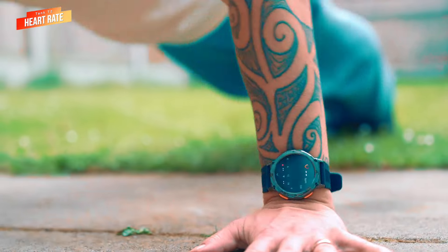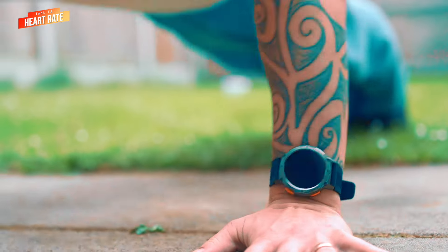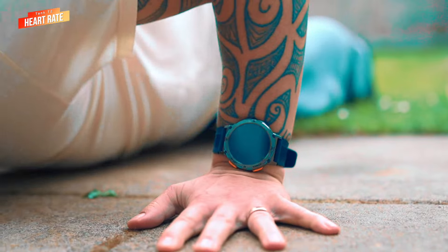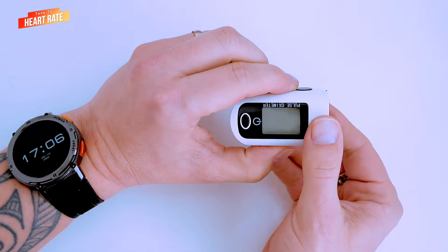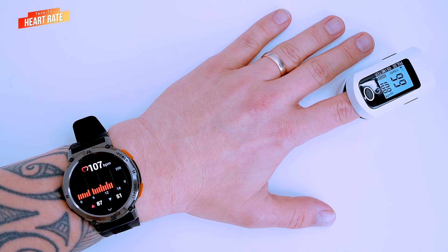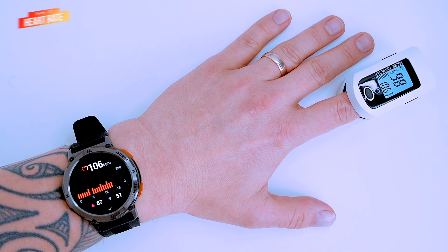Now let's see how the watch does during exercise. I'm going to go for a quick run and do some press-ups and check the heart rate measurements again afterwards. The watch measured 106 beats per minute after exercise and the oximeter showed 106–105. That's a good accuracy for heart rate measurements.